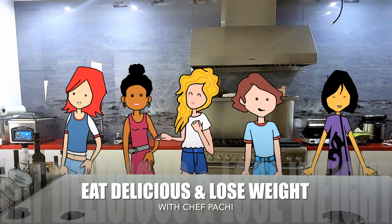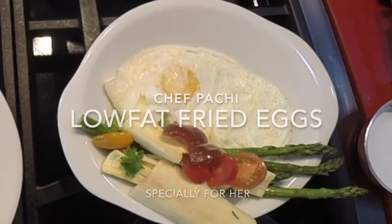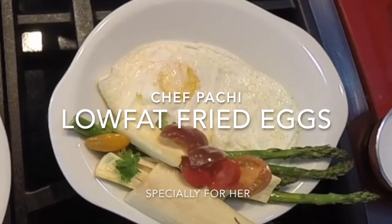Eat what you love and lose weight with Chef Pachi. Low-fat fried eggs with vegetables.